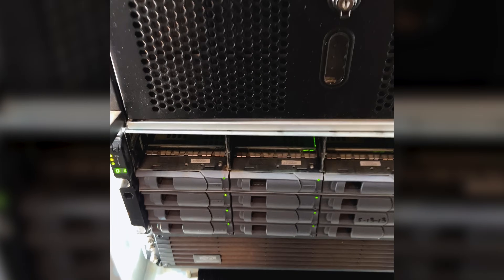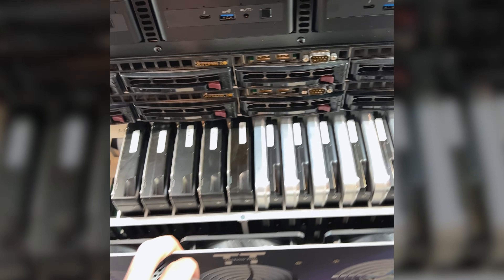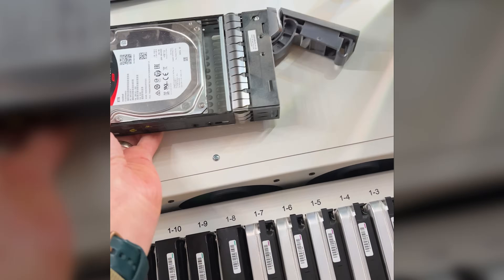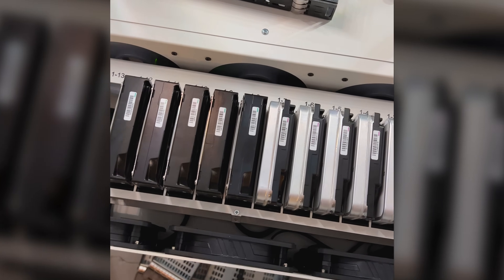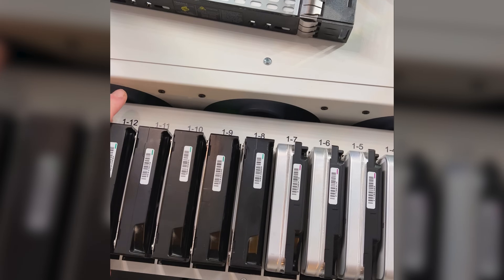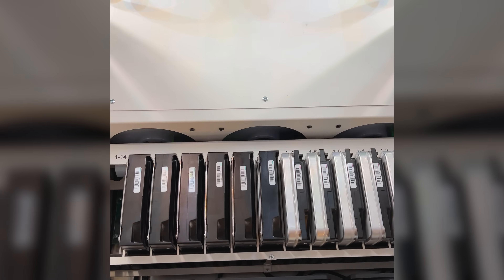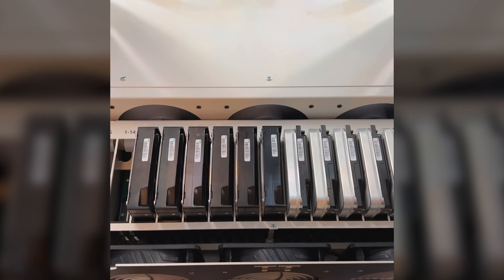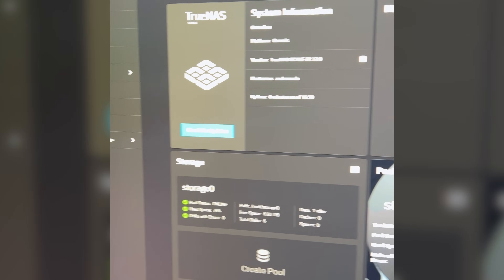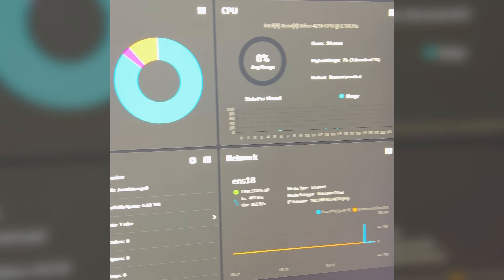After pulling all of the drives out and putting them all in the new server, all that's left to do is import this into my ZFS pool. And after importing all the disks and the pool, everything is looking good.